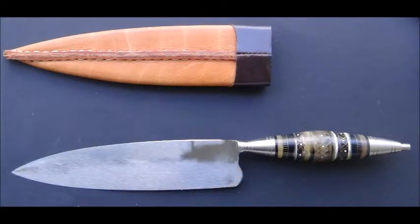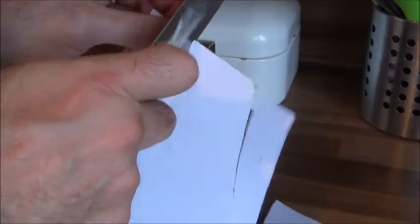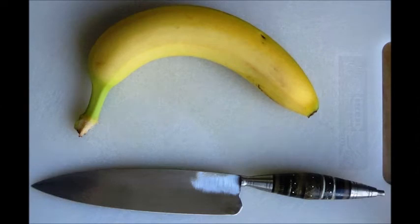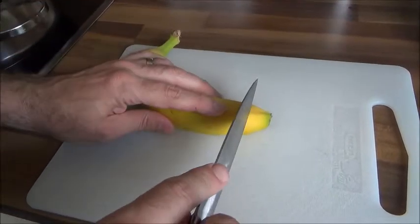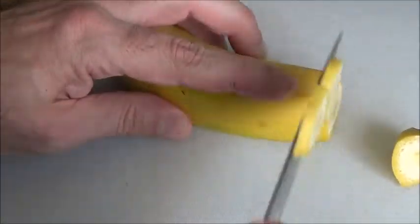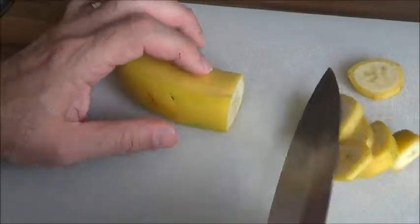Here we are going to see the sharpness. You see how the knife cuts the paper — it's really sharp. Here we are going to see how it cuts the banana with its peel. Look at it — it's as if nothing is in its way. Really nice, really sharp.